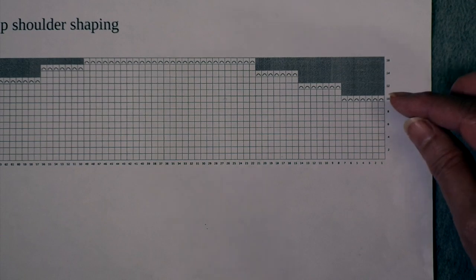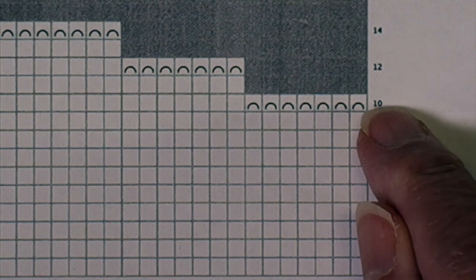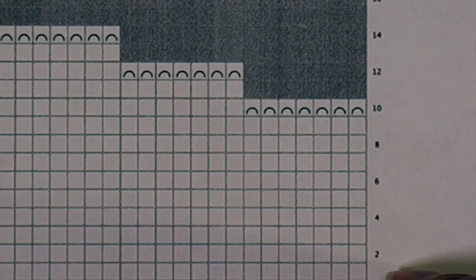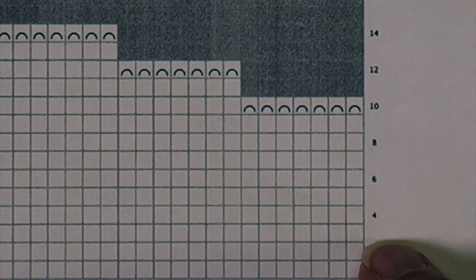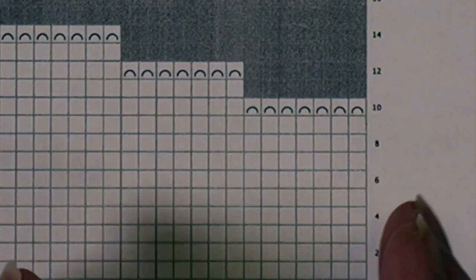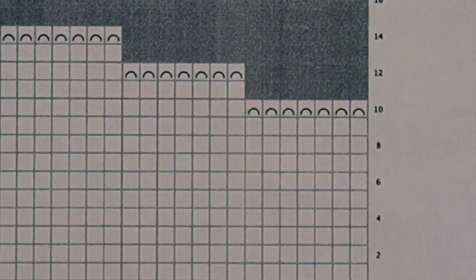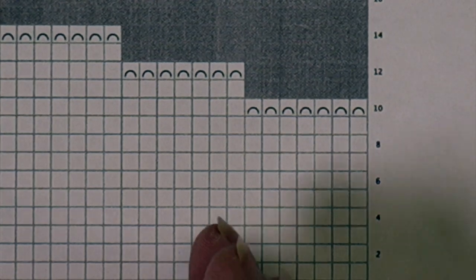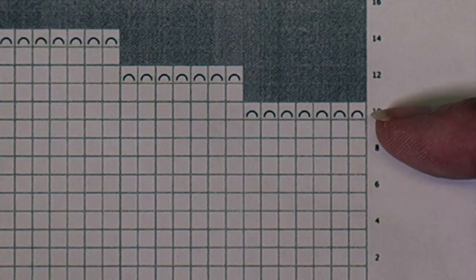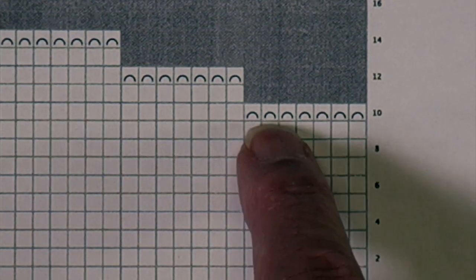You also need to know when you're supposed to start. I'm showing here that the bind offs would have begun on row 10. When you are doing short row shaping, you're going to work the first short row on row 9, so you need to do all of your setup. We're going to place markers so that you know where these different divisions are between the stitches, and you'll do that before you work row 9.